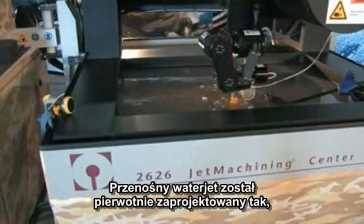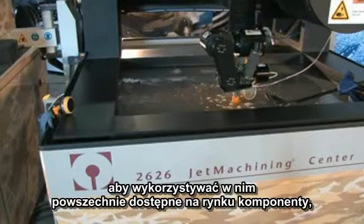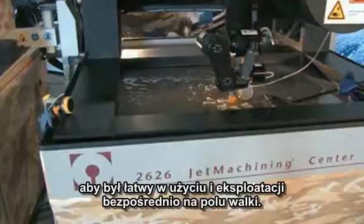The mobile abrasive water jet was primarily designed using standard commercial components for ease of use and replacement in the field. It is completely assembled at our factory in Kent, Washington, which means that it's USA made. It's completely factory tested there, so when it hits a job site, you know the machine is going to work and it's going to work from day one.